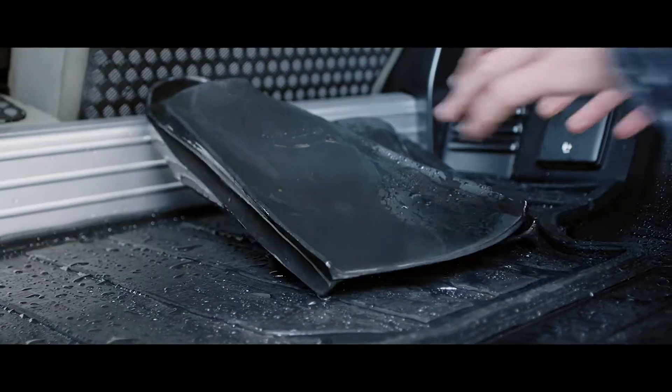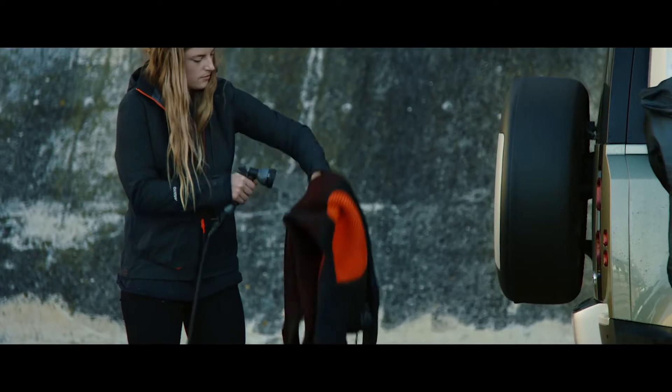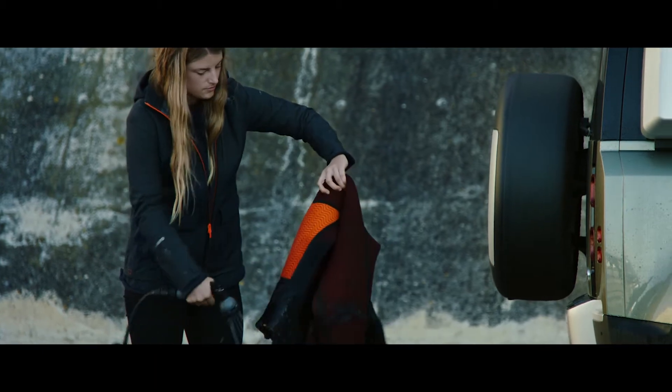And when your adventure is over and you have dirty gear, features such as the portable rinse system, which includes a hose and shower attachment, means you can simply rinse them down.